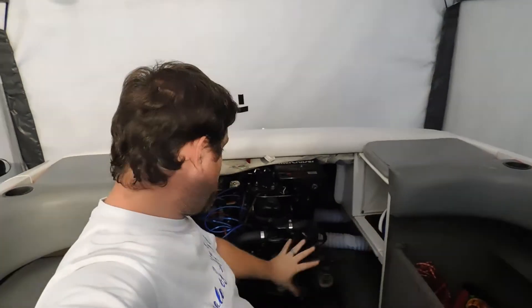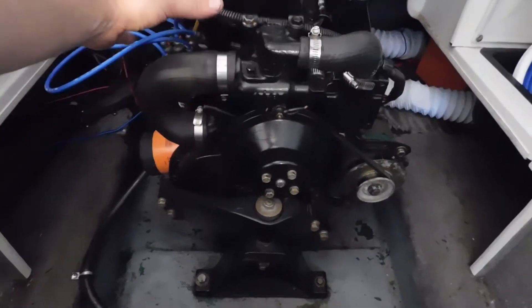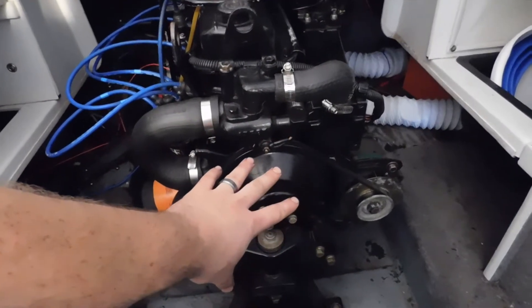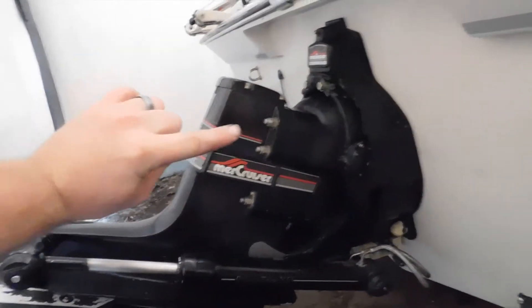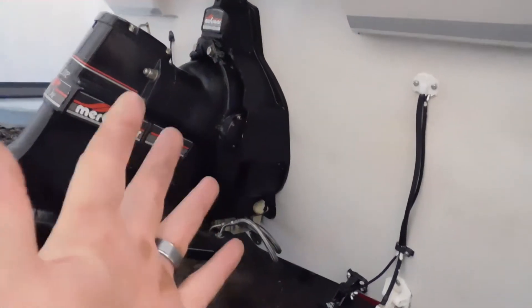You have your water recirculation pump right here. This water recirculation pump works like a water pump would on a car — it circulates water throughout the engine and then pushes it back out into the lake, keeping the manifold and the block cool at all times. Without this pump operating properly, your engine is more than likely going to overheat. You also have a water pump on the out drive called the water impeller. The water impeller pump pulls water from the lake through its fins and pushes it up the out drive and into the engine, where the water circulation pump does the rest of the work. Between these two pumps, they serve a critical role in the cooling system.